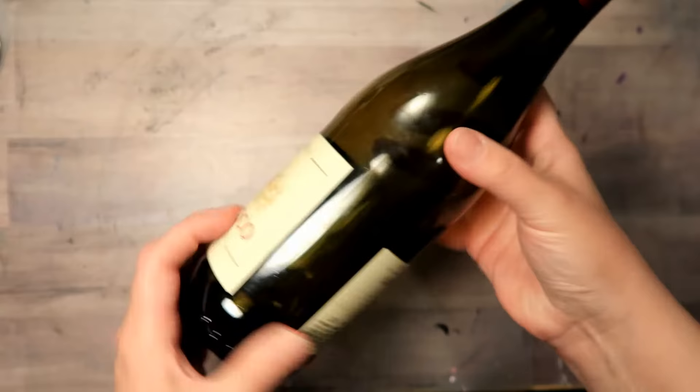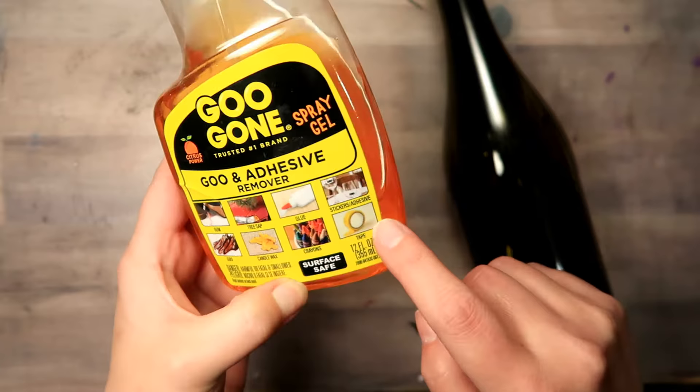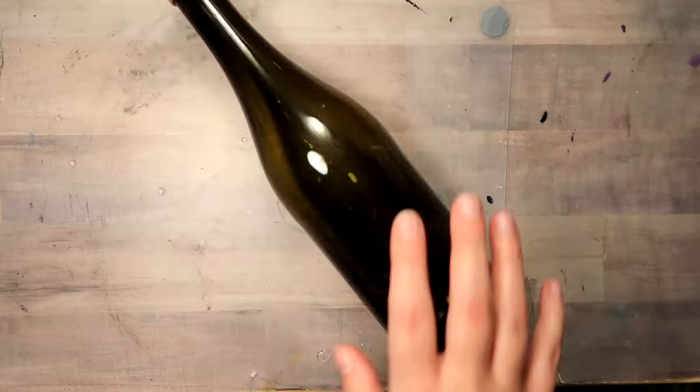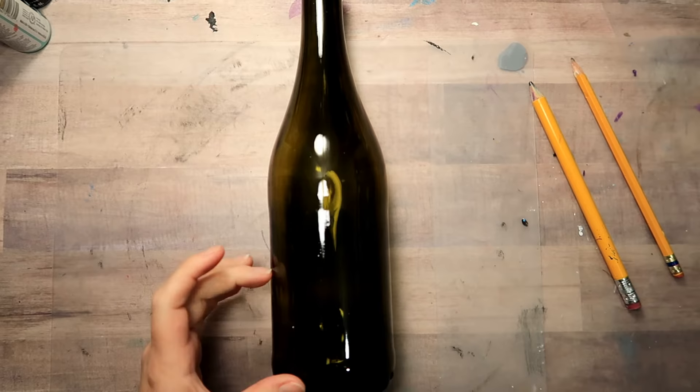I am using an old wine bottle but you could just use whatever you have. You do want to have it good and clean and free from all the labels. If you have a hard time getting the sticky residue off, I recommend Goo Gone. It removes all sticker residue and you do want to make sure that you use some rubbing alcohol to clean your bottle off to ensure proper paint adhesion.